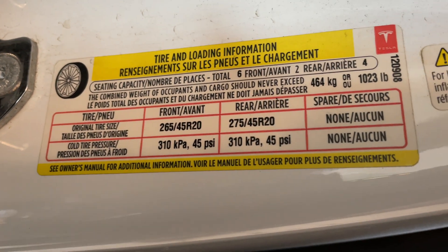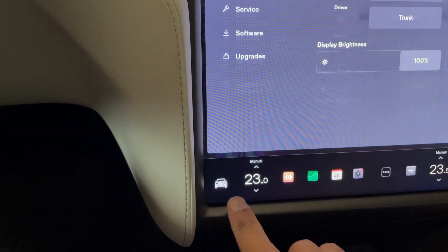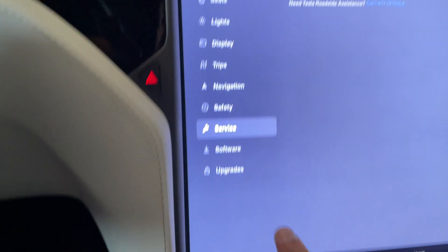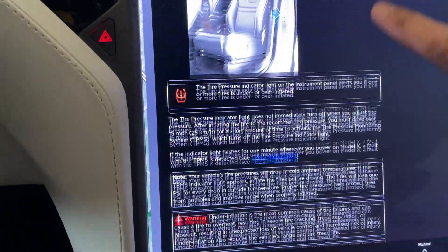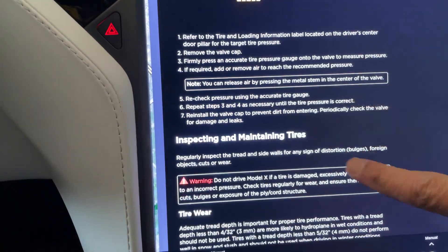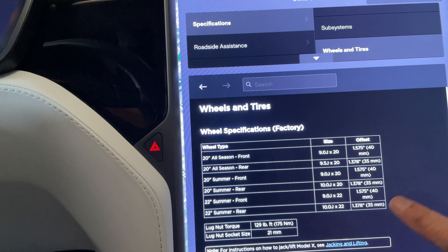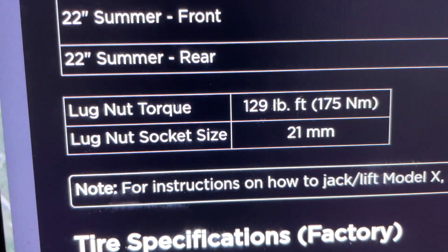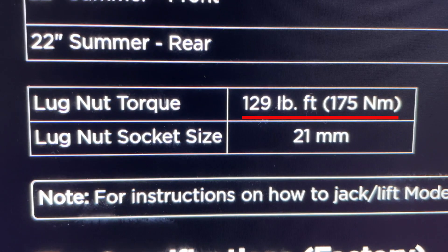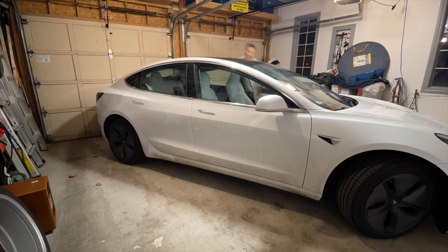We want to use our torque wrench to set the torque of these lug nuts perfectly. Some automobile manufacturers put their torque information on the inside door frame, but not in this case. For Tesla, you'll want to go into your owner's manual, which you'll find under the service area — just enter the word 'wheels' and click on wheels. And here it is: 129 foot-pounds of torque. That seems to be the torque for all Teslas — at least, that's the torque for both our Model X and our Model 3.